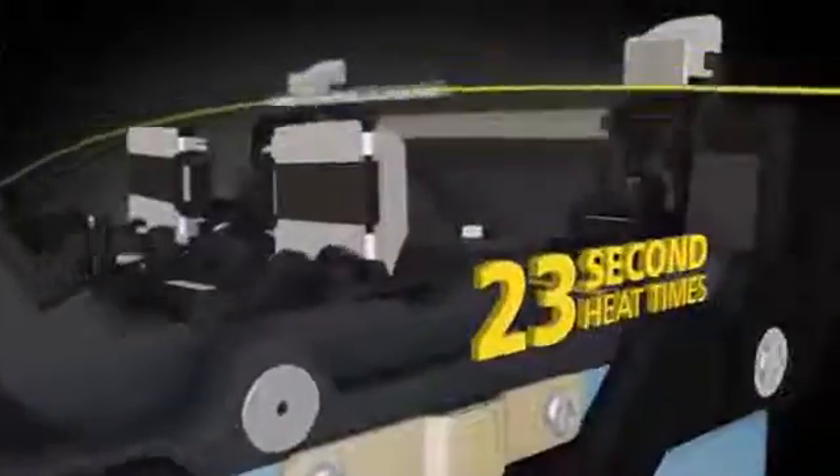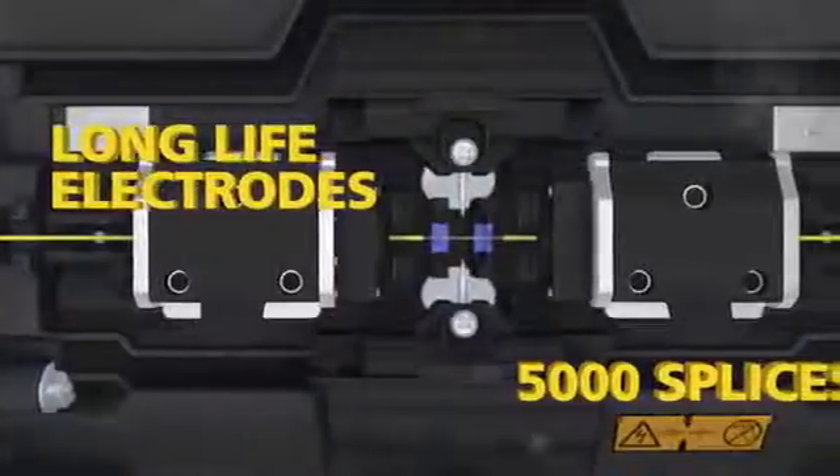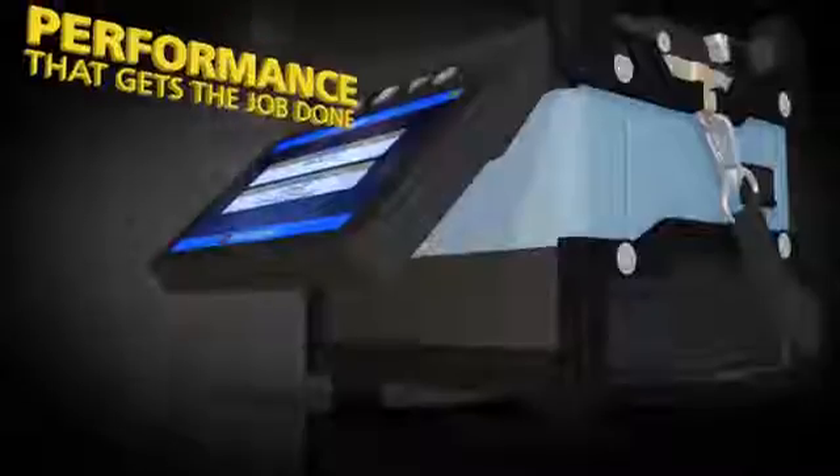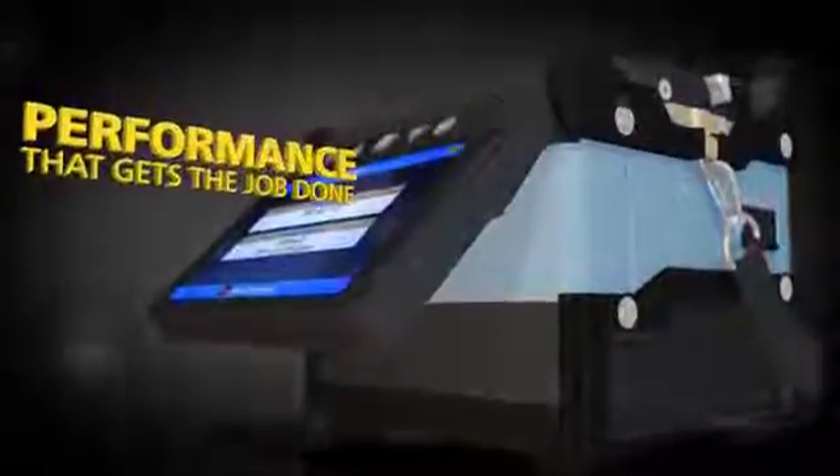With six-second splice times, 23-second heat times with standard-sized sleeves, and long-life electrodes good for 5,000 splices, the 62S delivers the performance you need to get the job done.